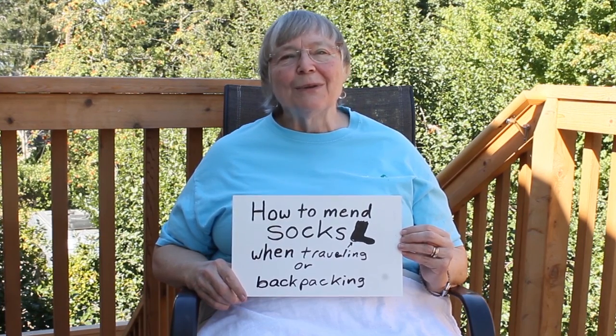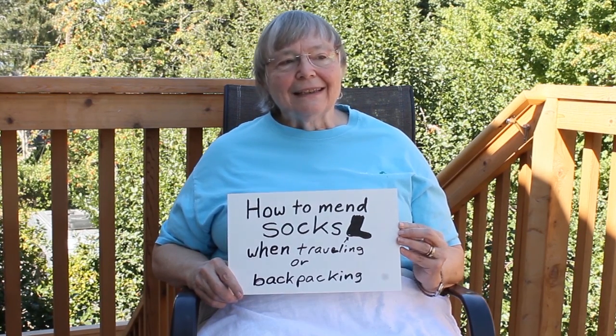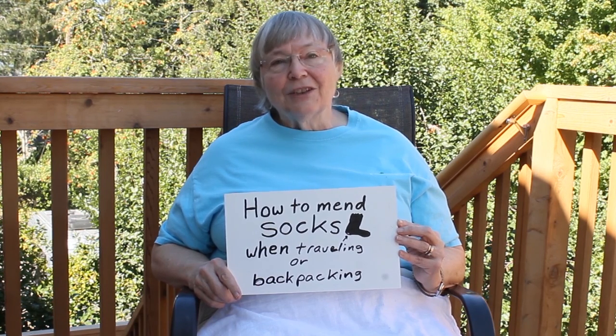What I'm going to talk about today is how to mend socks when you're traveling or backpacking. Why would you want to mend socks while traveling or backpacking? First of all, healthy feet help provide comfort and keep you from having blisters. Also, it means less trash in the environment or in the landfill when you get home if you mend your socks. It also gives you fewer spare socks to carry and it saves money and shopping time.